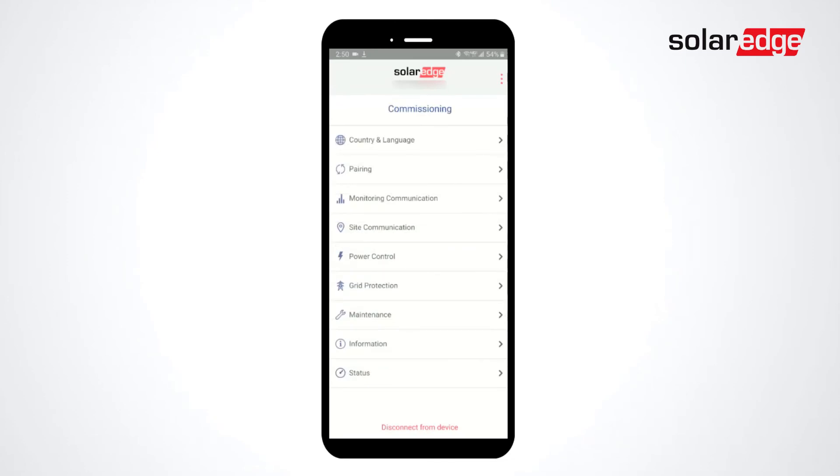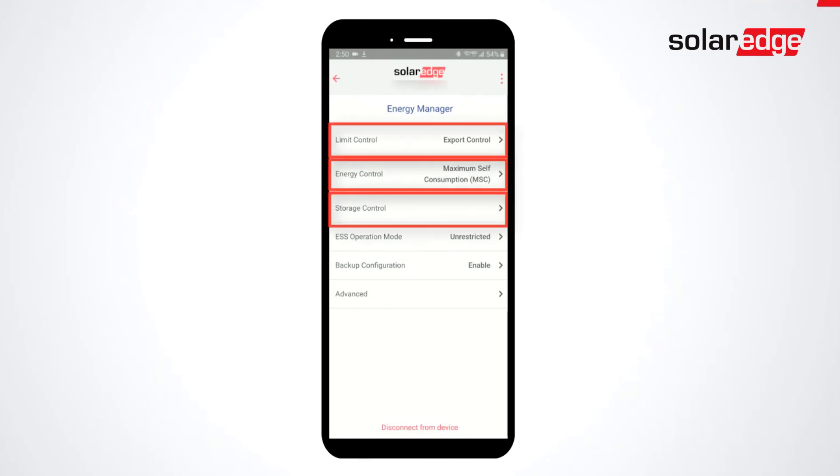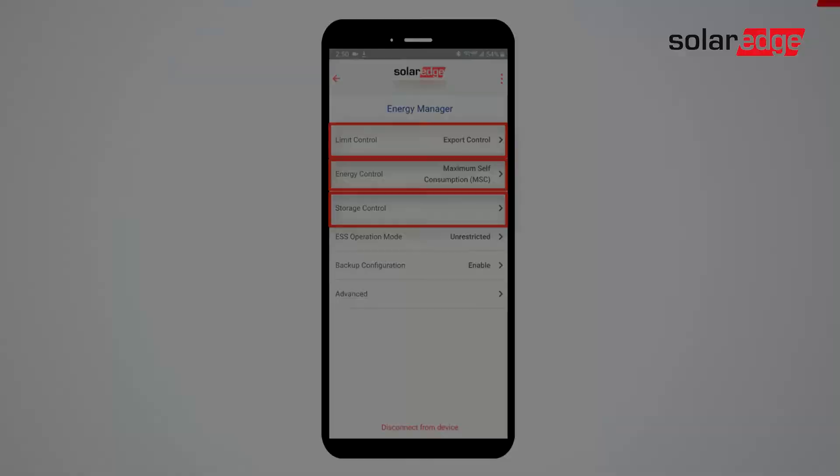Select Power Control, Energy Manager, and set your desired battery preferences. Thanks for joining us in the SolarEdge Learning Lab.